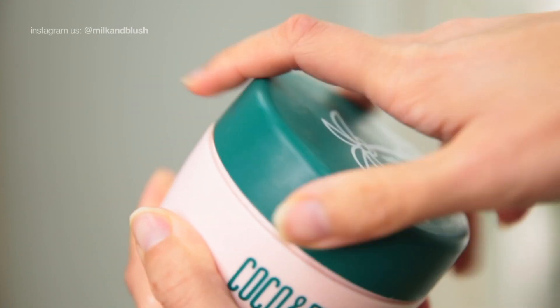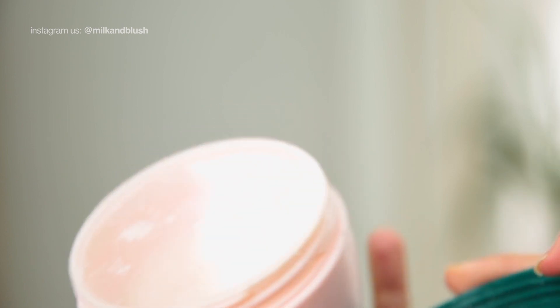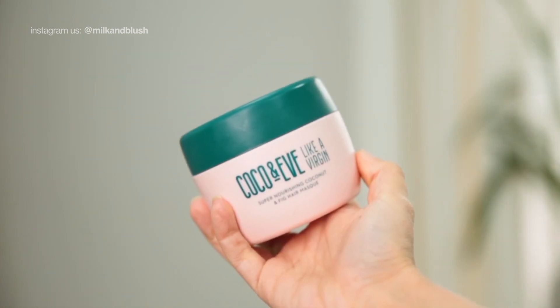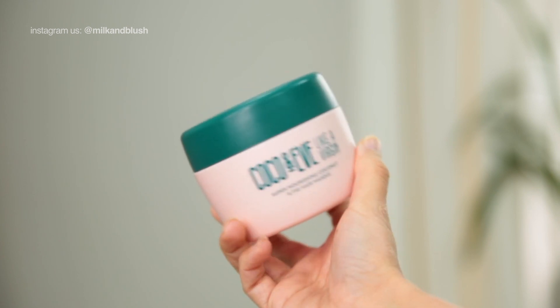Before you start your hairstyle, you want to prep your hair with a mask the night before. This will ensure that your hair is in the best condition possible and looks super shiny and healthy. We love the Coco and Eve mask for this as it's really hydrating and is made with coconut oil.